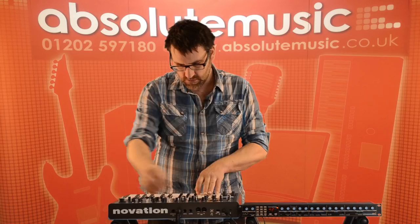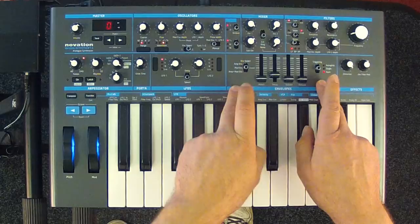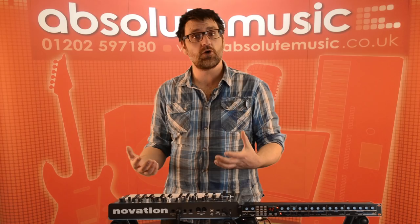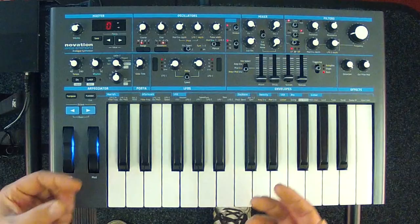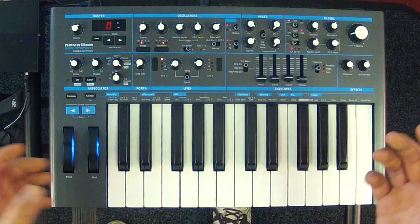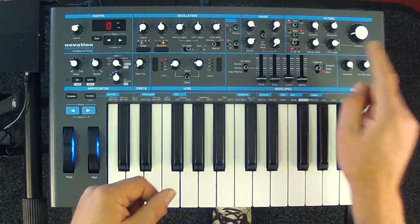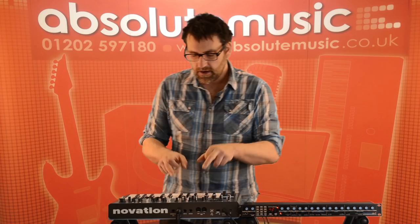The Bass Station has two types of modulation sources: an envelope section and an LFO section. In the envelope section we have four faders for attack, decay, sustain, and release, with a switch to access either the amplitude envelope, the modulation envelope, or both simultaneously. The amp envelope shapes the overall sound, while the modulation envelope can be sent to different destinations including the filter, pulse width, and the pitch of the oscillator.